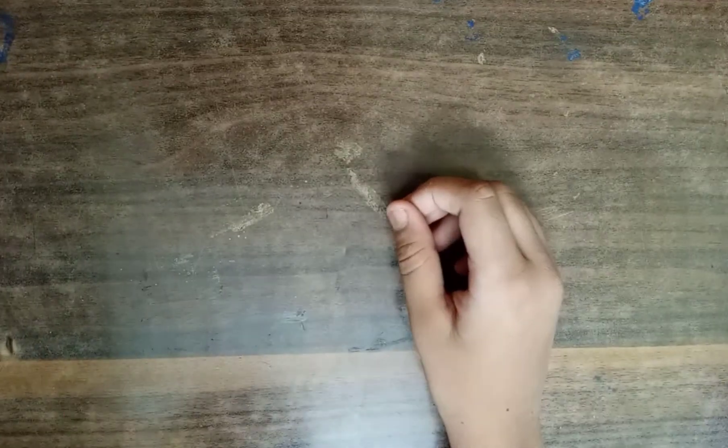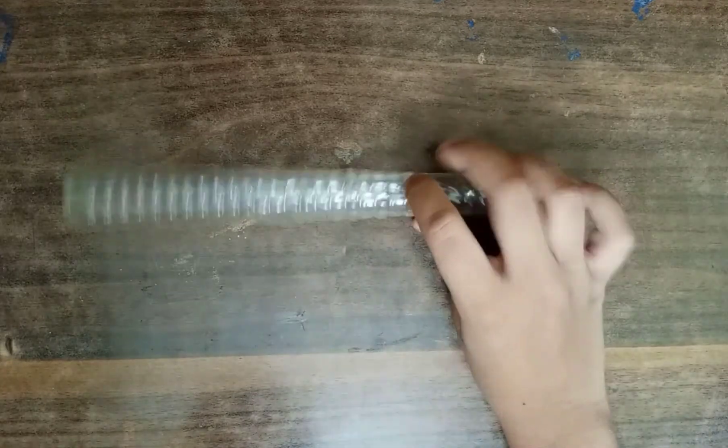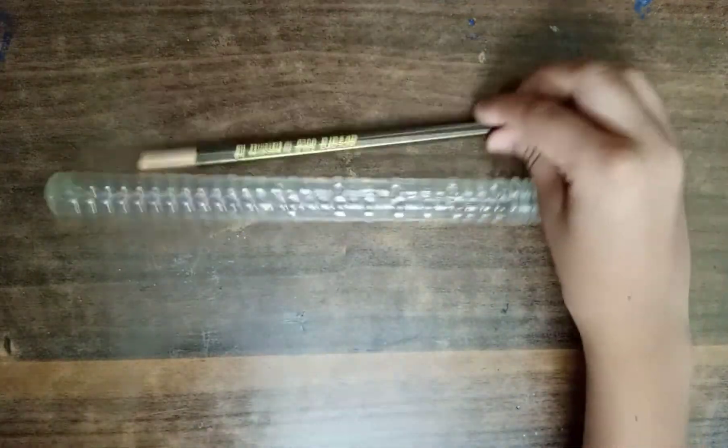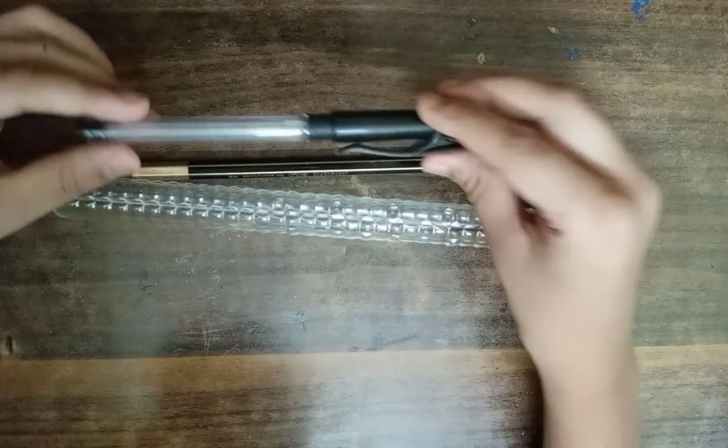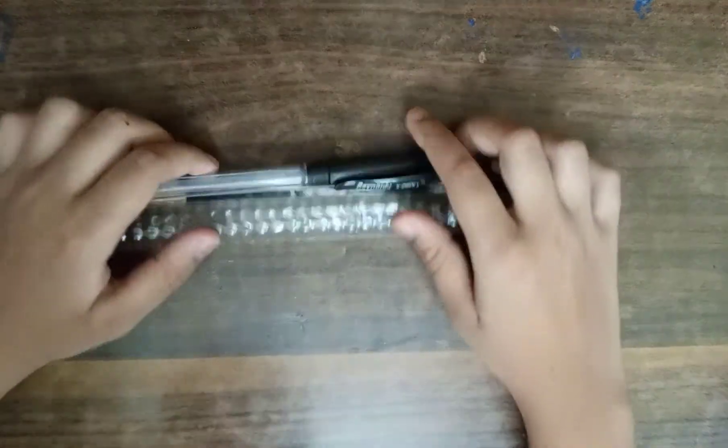Let's get started. Friends, first of all, we need this which will blow bubble. If you don't have this, you can use a pencil, pen, empty pen, and you can also use paper and use it.